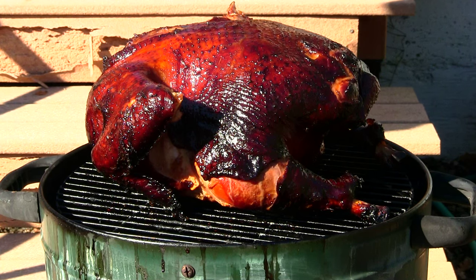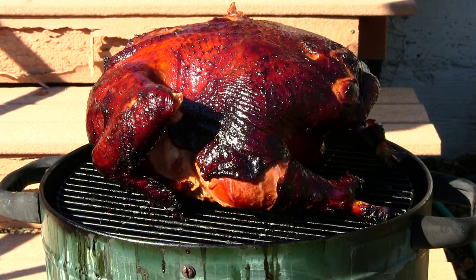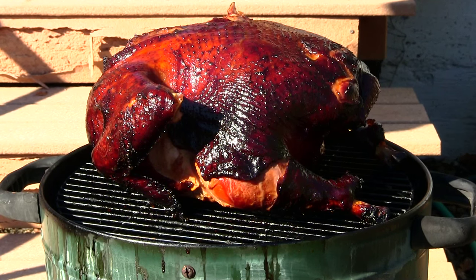The turkey's been on for about five hours now. I just moved it to the top rack for the last hour. We're gonna be cooking the turkey on the top rack for the last hour, and then we'll be pulling this turkey off, giving it a little temperature check, and I'm hoping it reads 180. Then we can take it in the house, let it cool down for a while, and start cutting it up.